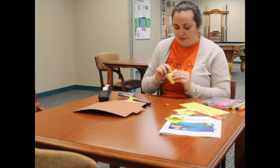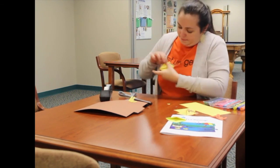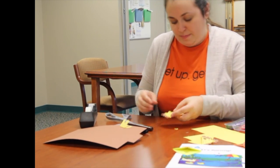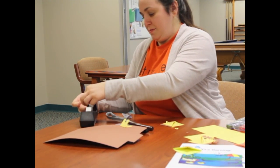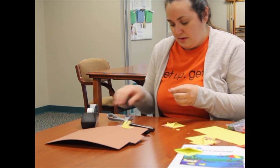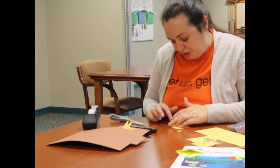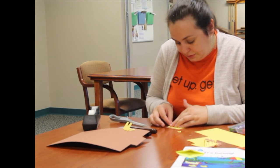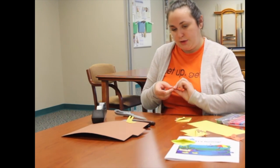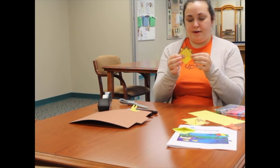Tuck each ear in between the mane and the main part of the face. Roll a small piece of tape so you can't see it, cut it in half for the two ears, and stick that tape behind each ear so it stays in place. Do the same on the other side — a little bit of tape on the back and tuck it in.